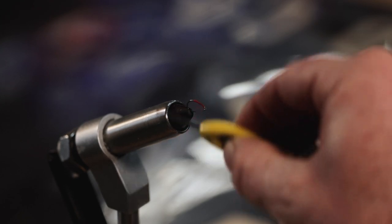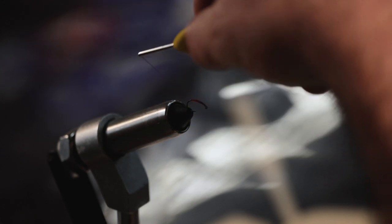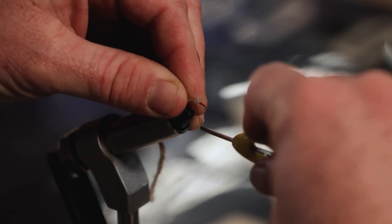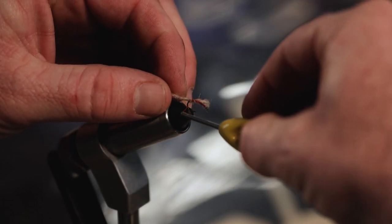I've got my thread wrapped on here. I'm going to do a little bit more thread over here, just towards the front of the hook a little bit, so that material isn't sliding around. Wind it back. Now I'm going to attach that yarn. I'm going to keep a little bit of yarn on there, just to wrap up towards the eye of the hook, and add a little bit of body to this fly.